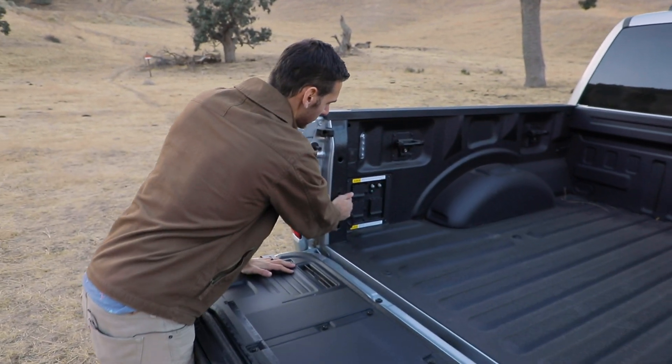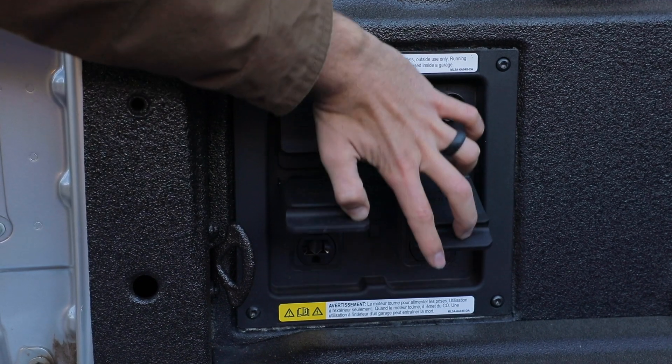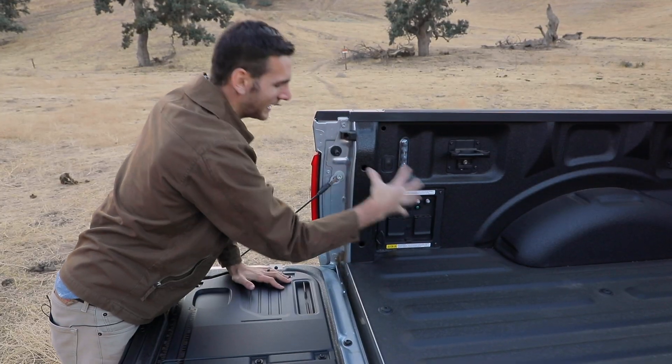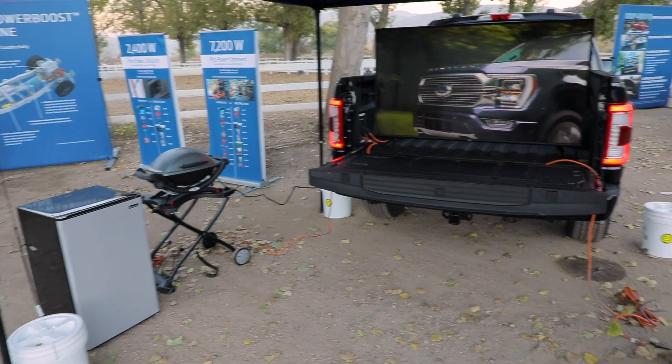That's not all. We've got the all-new Pro Power Onboard system with an available two 120-volt sockets down here, so we've got up to four outlets, and then up here we've got a 240-volt socket.